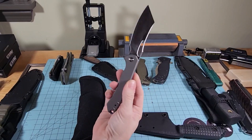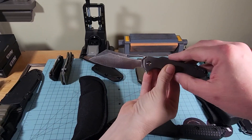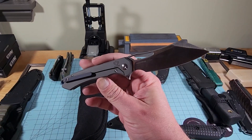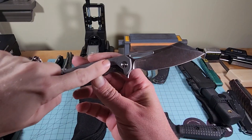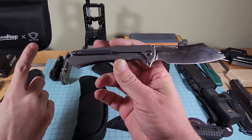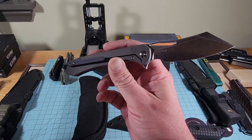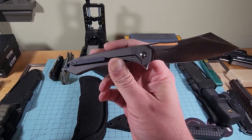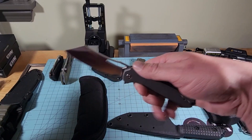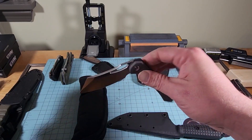Oh, it's a Massdrop knife. I've seen this symbol before — I feel like I should know what it means. It just says 'design' — it's Ferrum Forge. I'm 95% sure that's Ferrum Forge, like an FF logo. I like this blade; it looks very utilitarian. I don't know anything else about the knife yet — we'll do a full video on it as well.